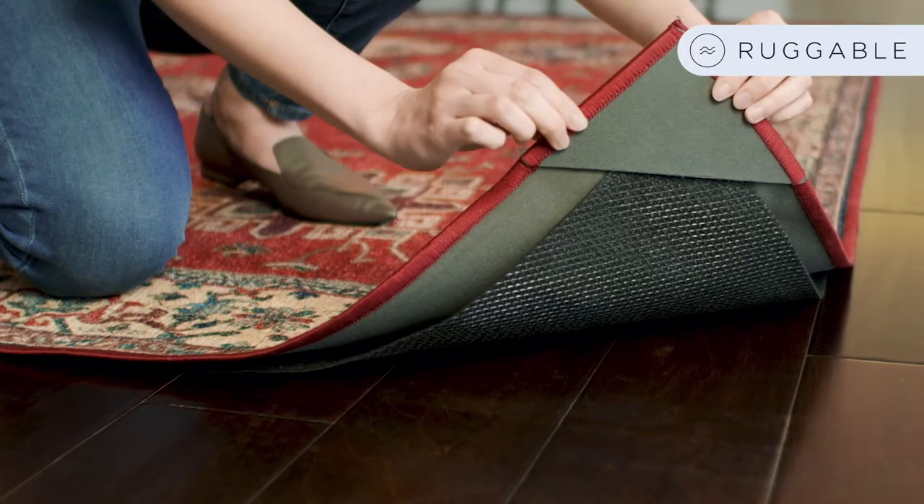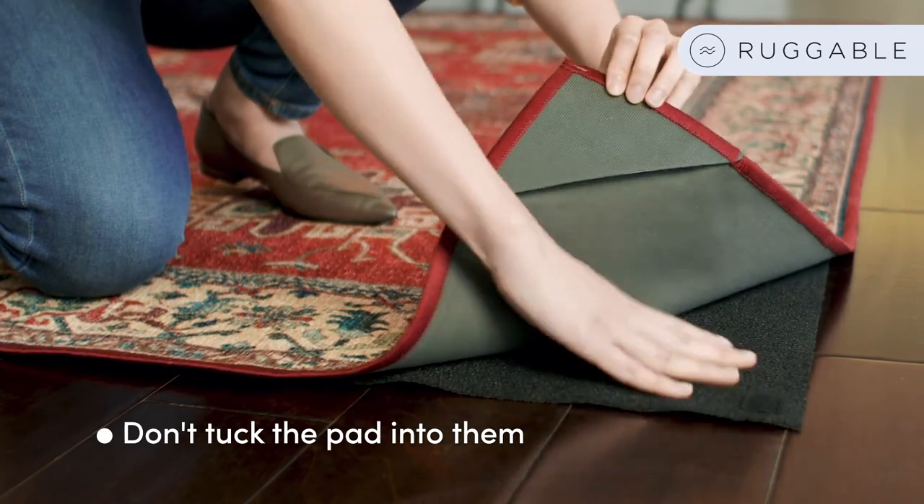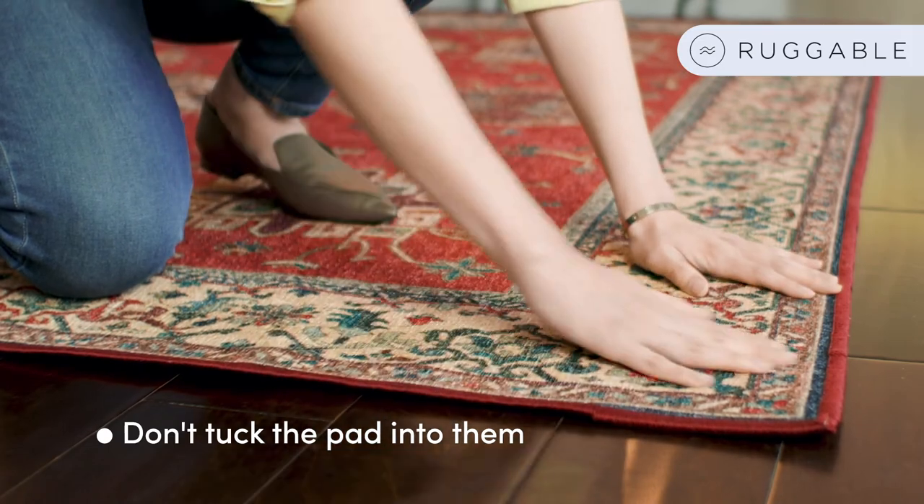And no, you should not tuck the pad into the silicone layer. Instead, you want to just keep the bottom layer down and just slightly put the top layer over it.